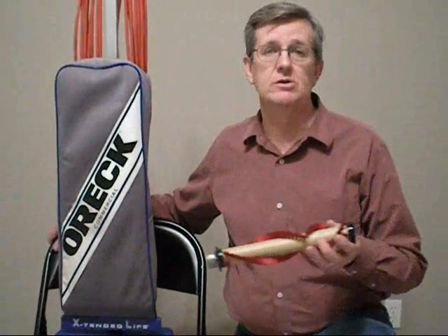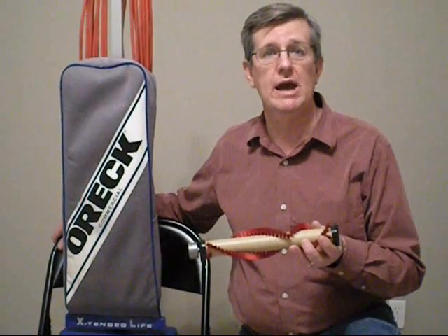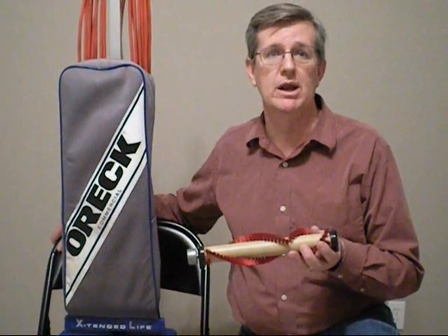Hi, I'm Hugh with Superior Sewing and Vacuum. I'd like to talk to you about the number two problem with an Oreck vacuum cleaner that you can repair yourself, and that is the roller brush. This is the part that brushes and beats your carpet, and I can show you how to do this at home and save yourself a lot of money.